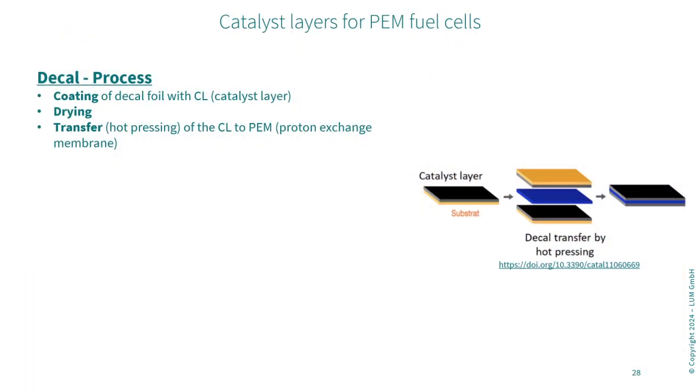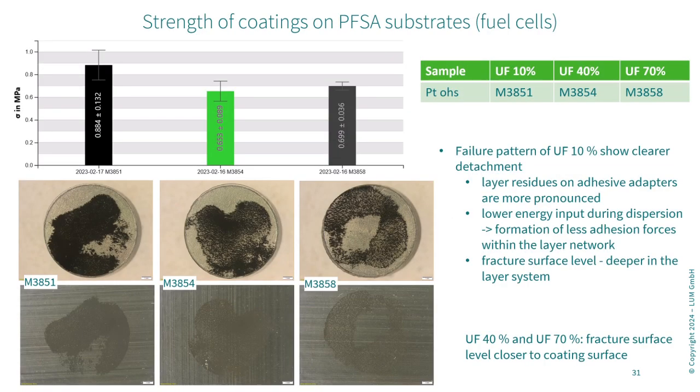Let's switch over to the topic of electrodes for fuel cells. When looking at the failure pattern, it is visible that the layer residues on the adhesive adapters are more pronounced for the amplitude of 10%. So there is a low energy input during the dispersion process of the catalyst inks, and for that reason less adhesion forces within the layer network occurred.